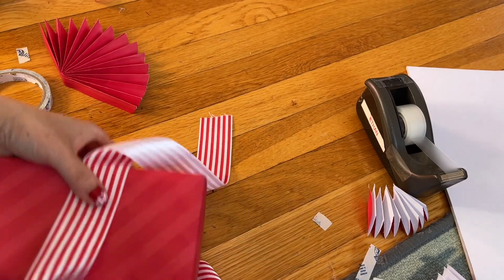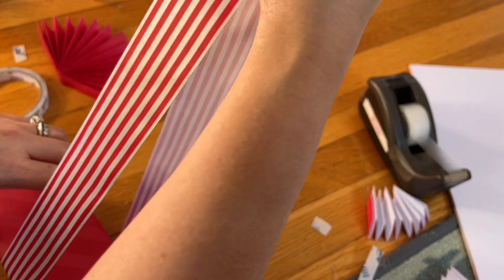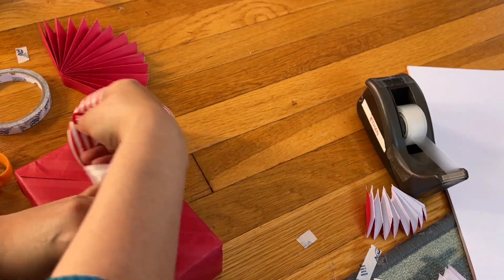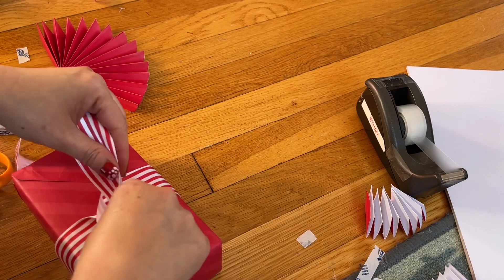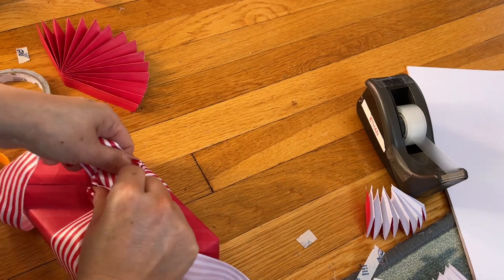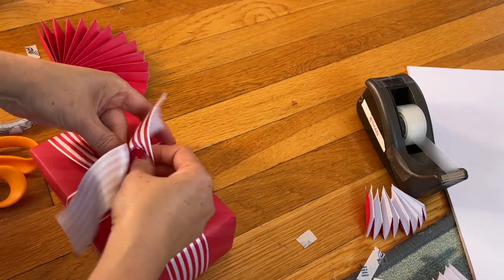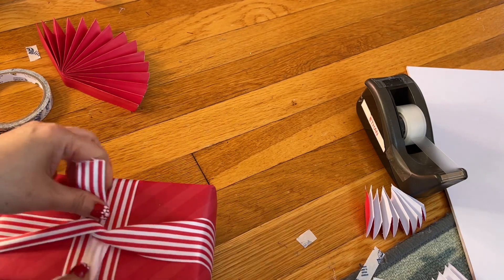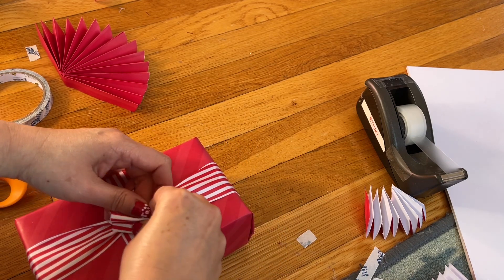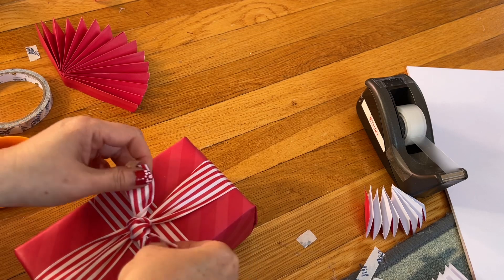I'm going to wrap this ribbon around first. This ribbon I got from Walmart — I had a hard time finding it because I love it. Go in the back here and wrap it around. You can use any ribbon; the Dollar Tree has some nice ribbon too. Go in the back and then move this to the front. Then cut the ribbon.